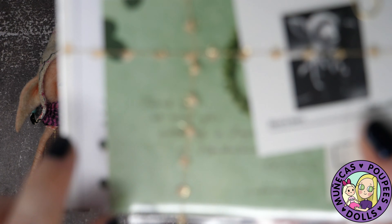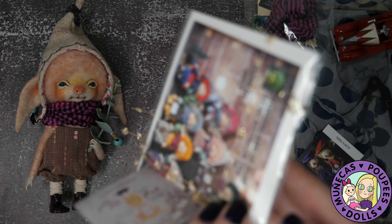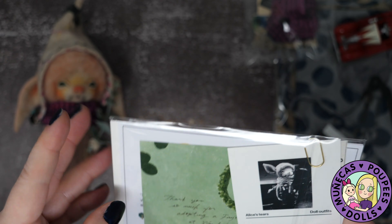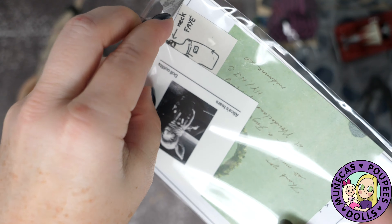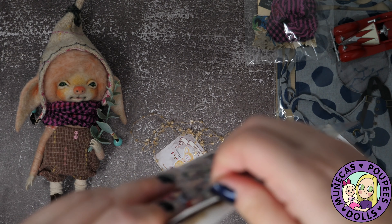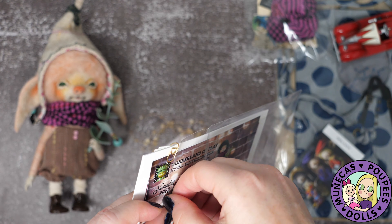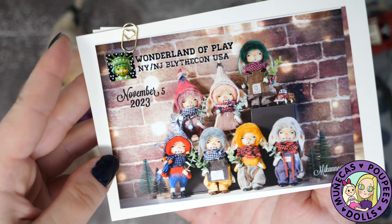Even the string used to tie up everything is sparkly, fancy, nice string. I'm going to carefully slide it off so I don't mess it up. I was super thrilled to be able to get one of these because the best way to get one is basically to get lucky in the lottery on Instagram, or go to a show and get lucky in a lottery, because they're all handmade one-of-a-kind pieces.